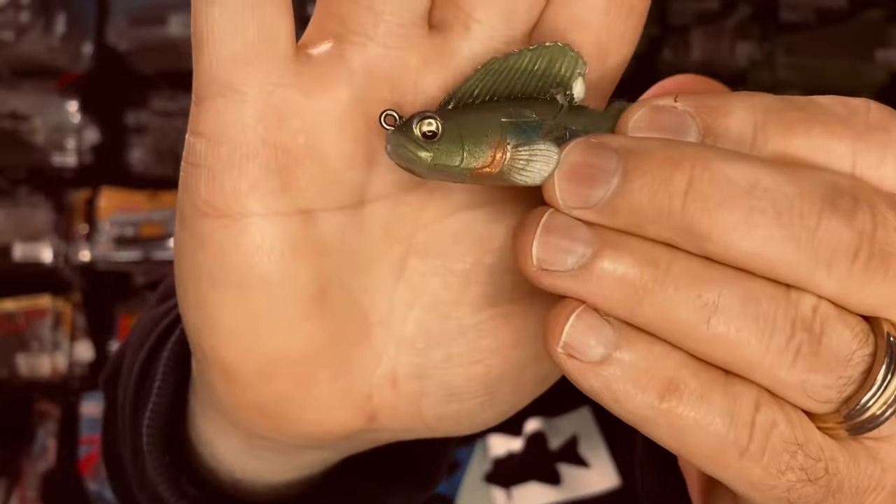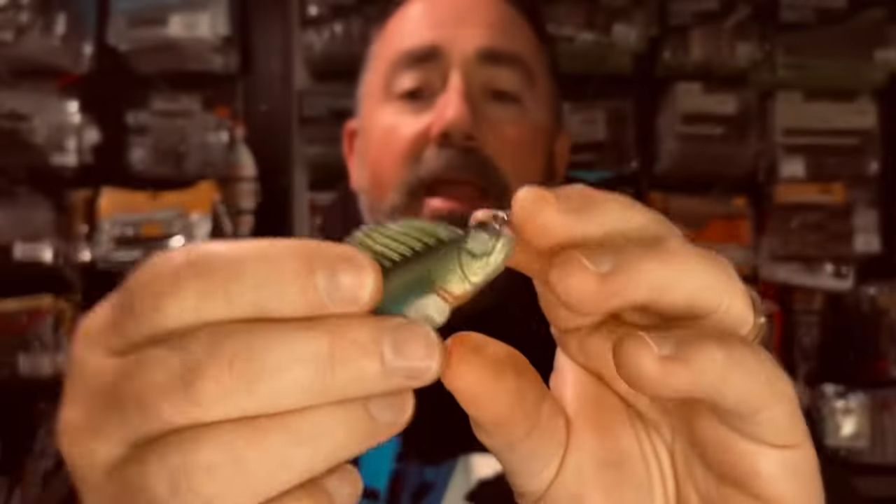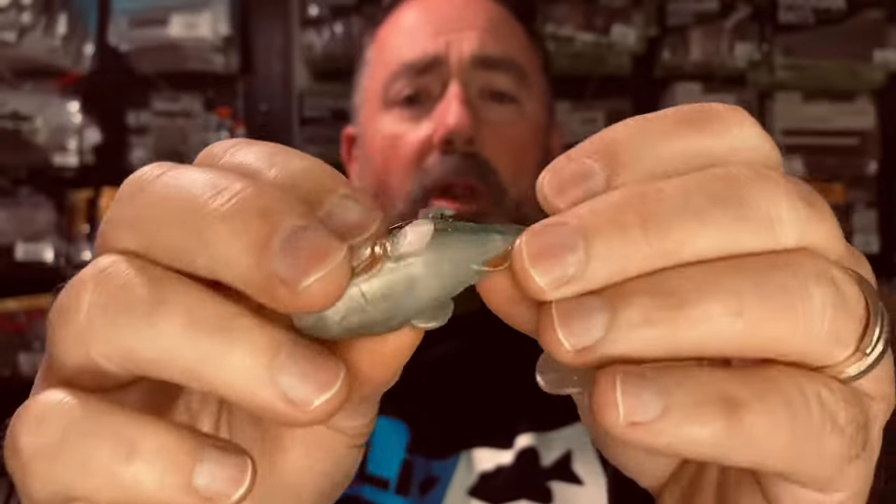Now my biggest complaint with the Megabass Dark Sleeper has always been the durability. Here you see it has one eye left on this one, one eye is gone, and it's been chewed up quite a bit — torn up — and the plastic is not the most durable. But there is something brand new on the market that you may not have seen yet. In fact, I'm willing to bet that you haven't seen it yet.